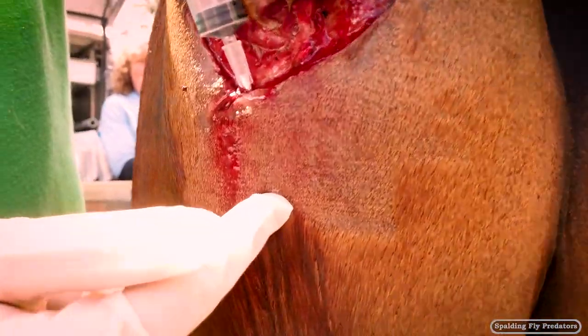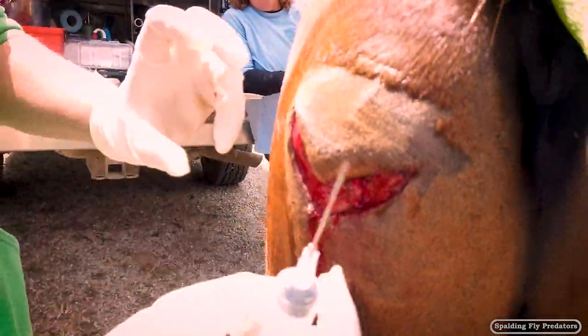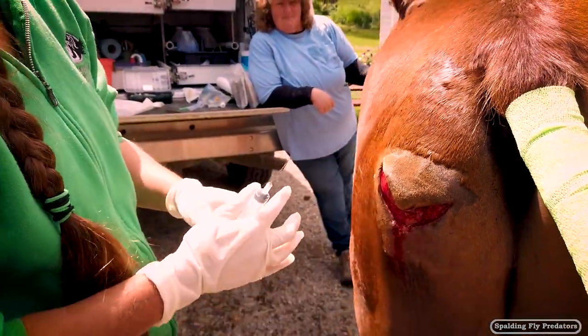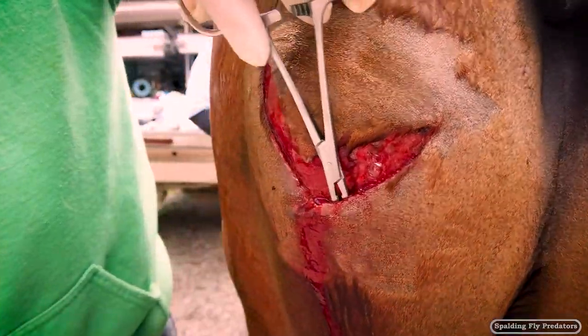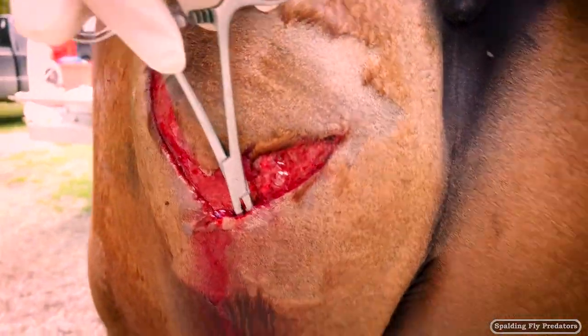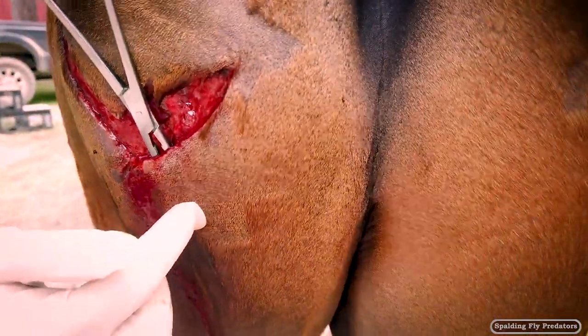You can see it bubbling up under the skin right here, and that's where we're going to put that drain. The drain is going to attach up here and come out down here. We're going to put that in first and then put in the buttons. This is undermining the skin right here, and then we're going to put a little stab wound — that's going to be the bottom of where our drain is going to be.